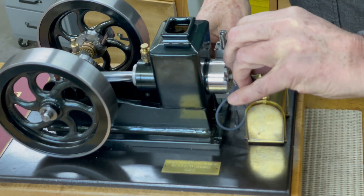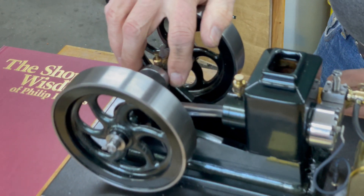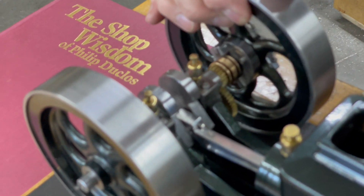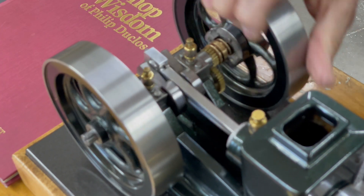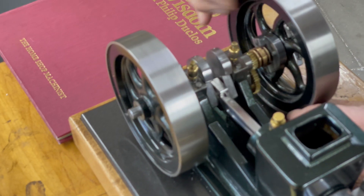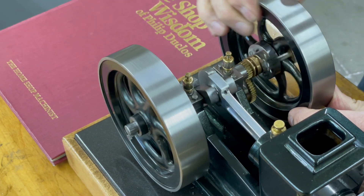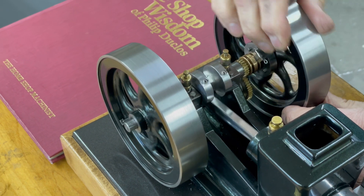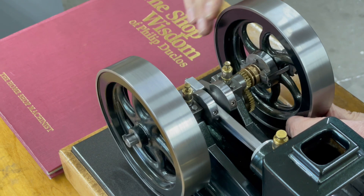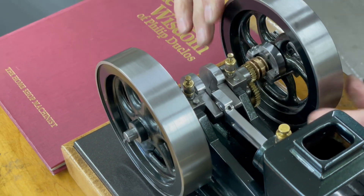The second change I did on this one was I added counterweights to the crankshaft. As you can see, it's just a simple round piece with a slot in it, and it slips over the end held on with one bolt. It makes a big difference in the vibration. The original one had no counterweights whatsoever, and a lot of my other engines had counterweights and ran smoother, so I tried it and it really made a big difference.